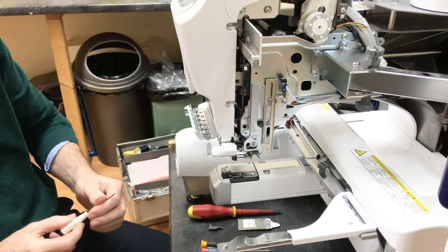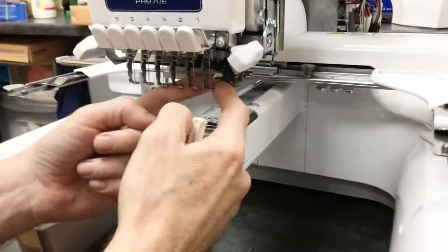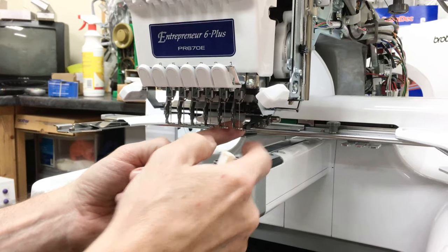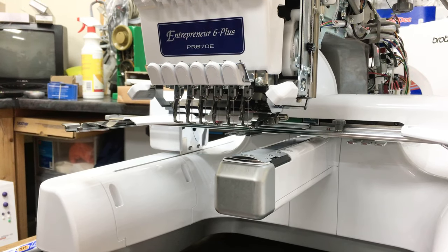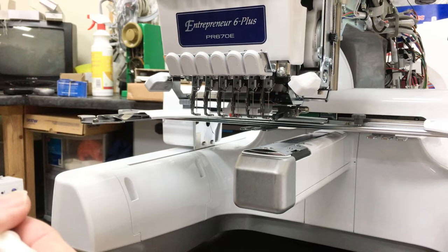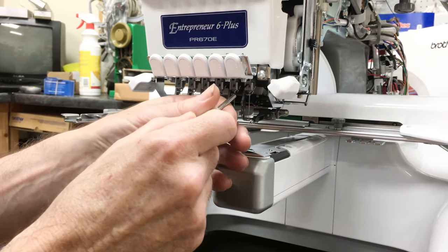First, let's pull the needles out. Removing the needles gives us even better access to the needle threader since the needles sit in front of it. More importantly, when you change your needle threader you need to put a new set of needles in first, because if one of the needles is slightly deflected it's going to deflect your new needle threader.